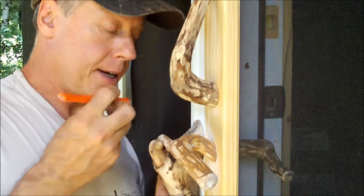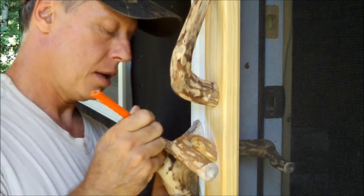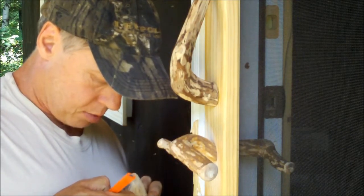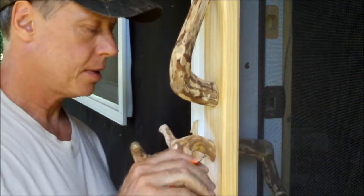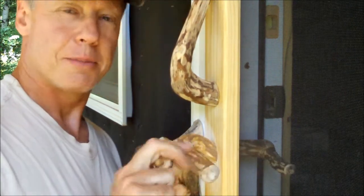Just hitting on a couple of spots. It's coming into it. Let's mark a little bit more here, take some of this out. And that's going to be pretty nifty.